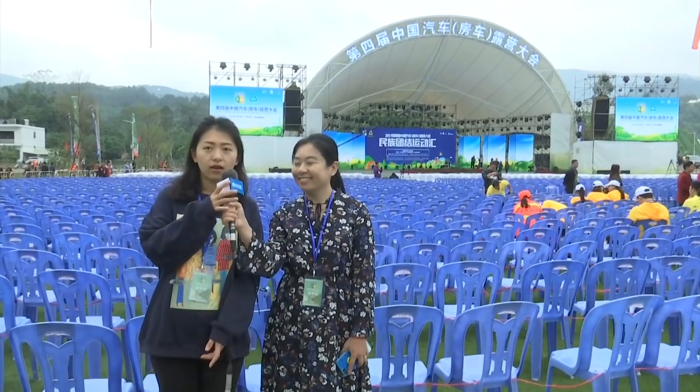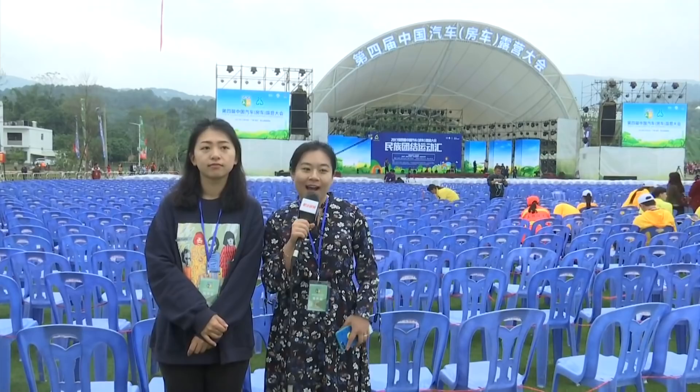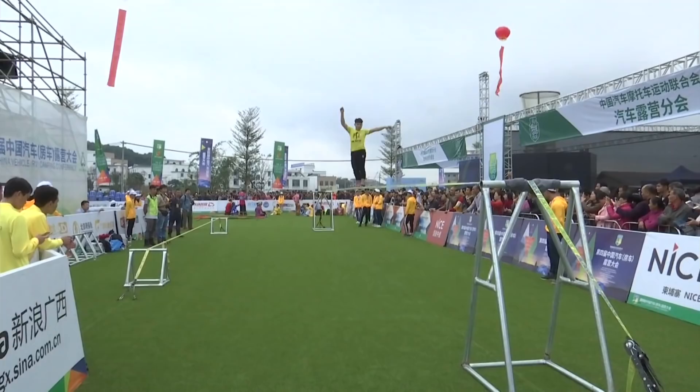Hello, I'm Huang Keying with Xinhua News Agency. Hello everyone, this is Huang Shou with Xinhua News Agency and welcome to join us today. Today we are in a camping base in South China's Guiping City of Guangxi Zhuang Autonomous Region. We are at a big event named the Fourth China Auto Camping Assembly.